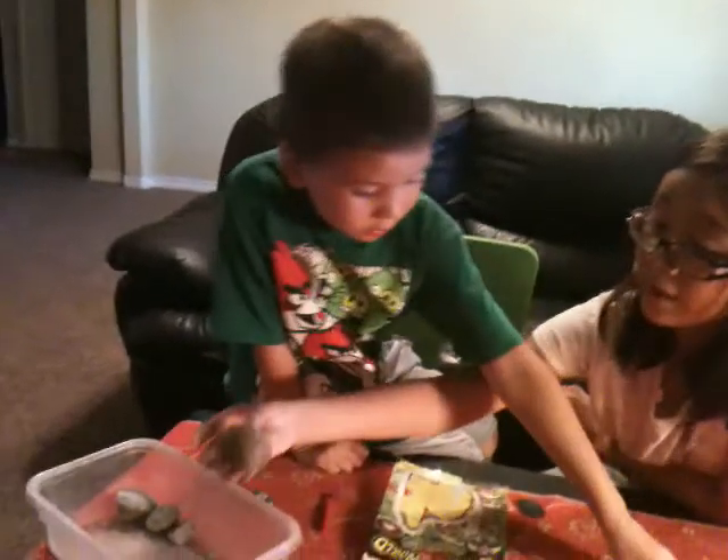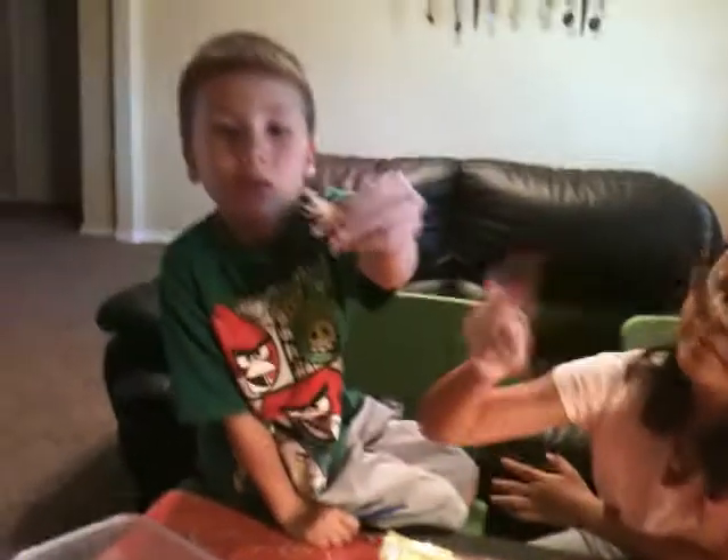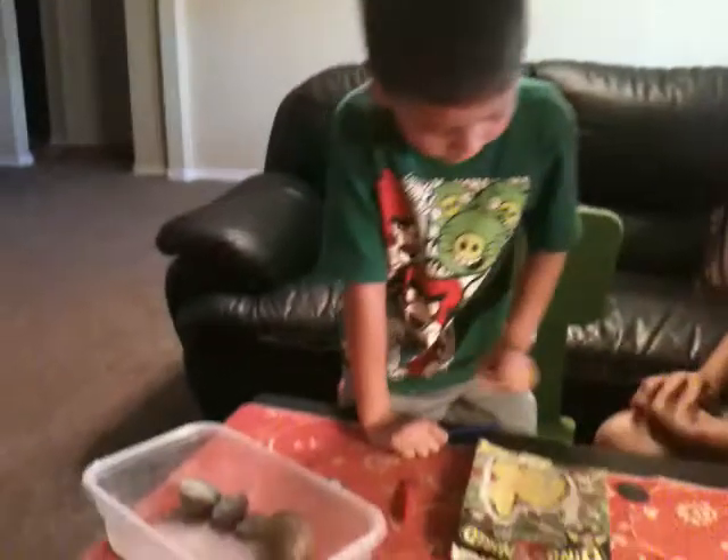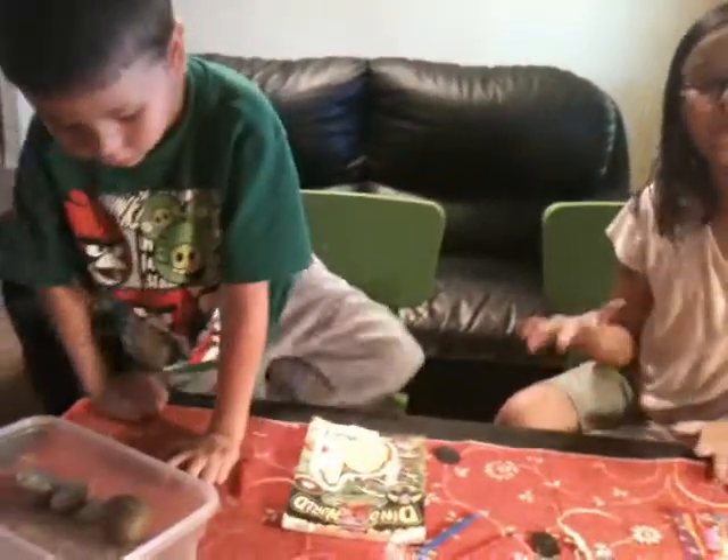I'll open the dinosaur egg. Here's the other dinosaur egg that we already reviewed. Now today we're going to open this one. But you know I ripped off the tags, so we don't know what the dinosaur is.